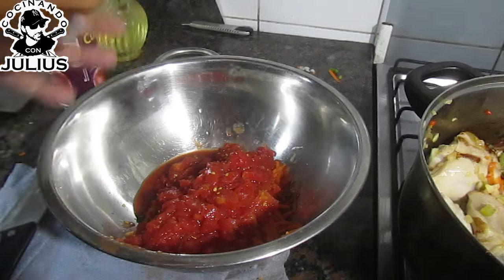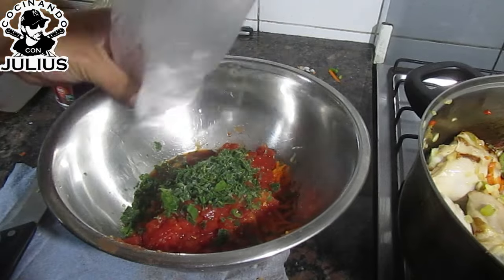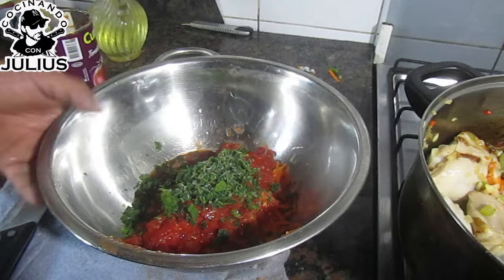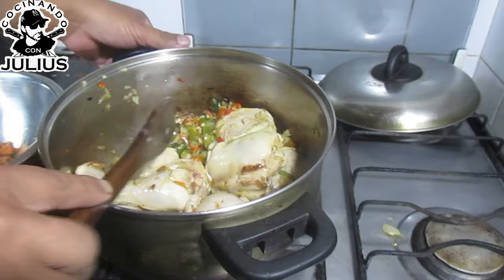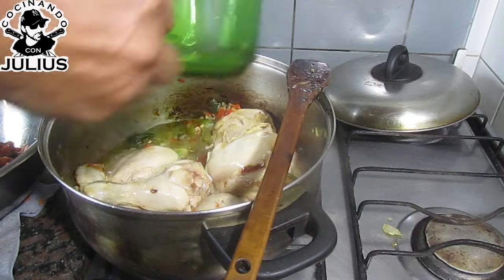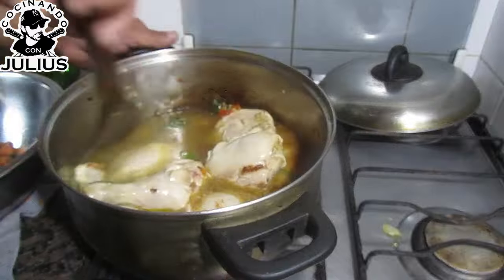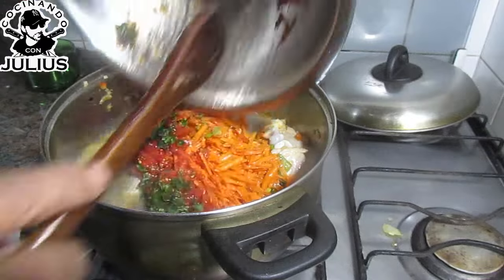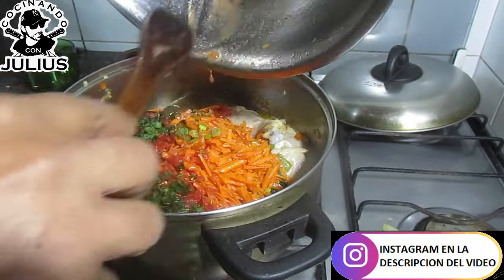Y yo acá tengo un perejil picado, que está rizado. Si vas a picar el perejil, tenés que lavarlo y tenés que secarlo bien. Si tenés vino blanco, le echamos vino blanco; si no, caldo o lo que sea. Voy a agregar una tacita de agua. Y le agrego el tomate, el verdeo picadito, y la zanahoria rallada.